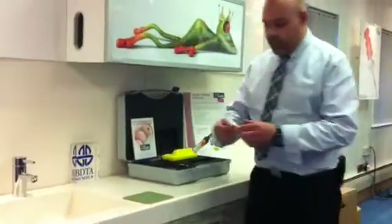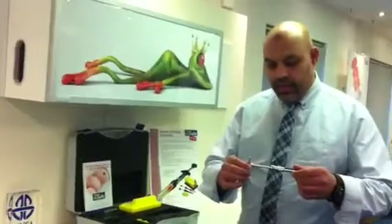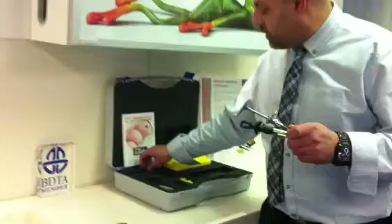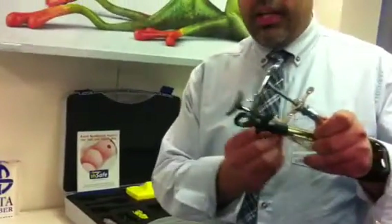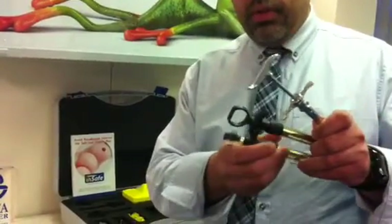This is the syringe which most dentists are used to. These are the two types of InSafe syringes that are available. We have a T-shape here and a T-shape here, and you also have the D-shape handle.